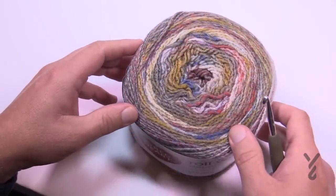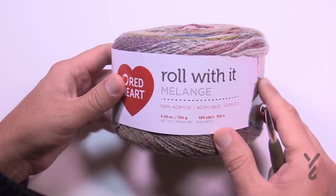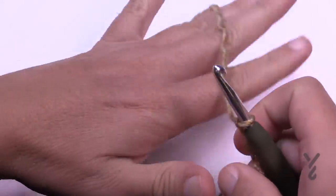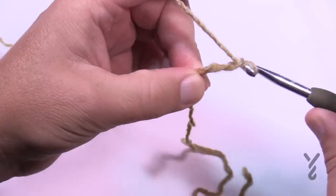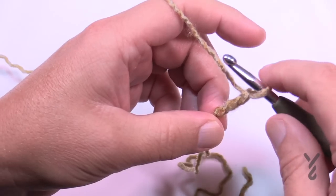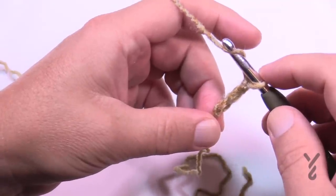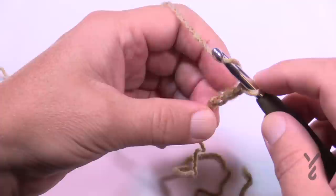Enough chatter — let's begin the foundation strip. Grab your 5.5mm size I hook. We're going to start off with a slip knot and chain a total of three. This chain counts as a double crochet going forward. In the first chain all the way back here we're going to do a puff stitch. The diagram shows four legs to the puff stitch, meaning you'll do the puff concept four times.